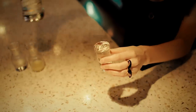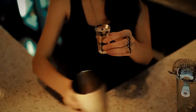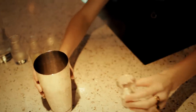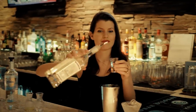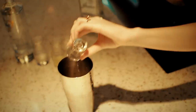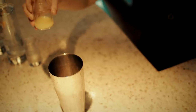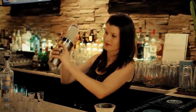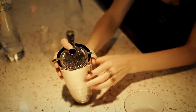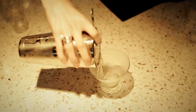First, we're going to take one ounce of marshmallow vodka. Next, one ounce of tequila. Next, one ounce of lime juice and one ounce of simple cane syrup. Shake it all out and simply strain it into the martini glass.